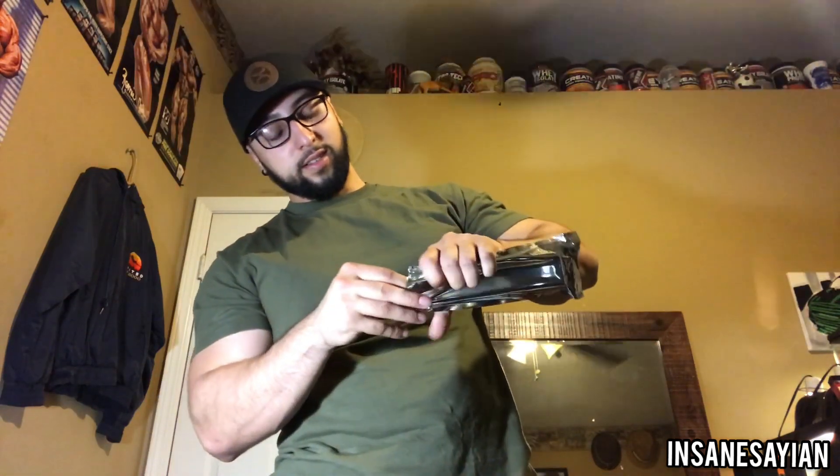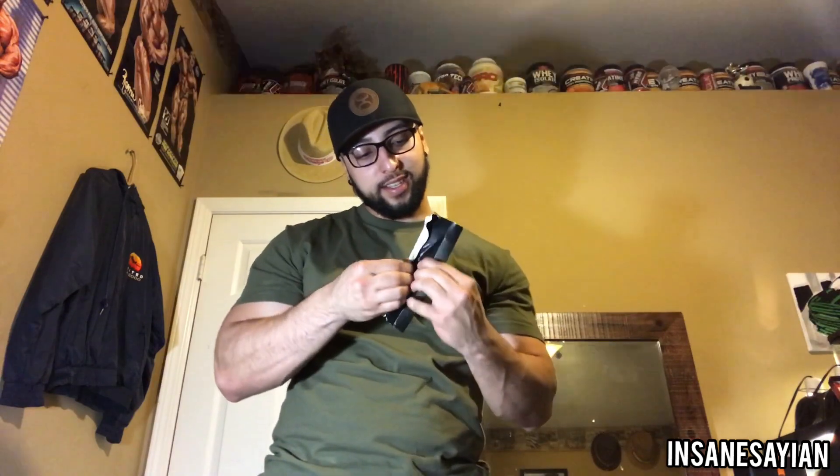Alright guys, let's go ahead and open this and see what kind of goodies we got inside. We got more black buttons, a key, some domed thumbsticks, and a lock.